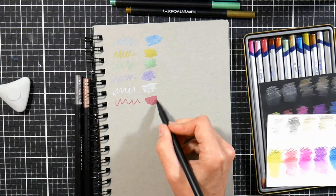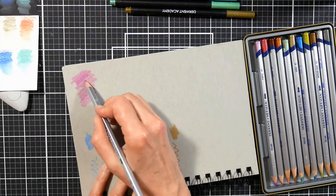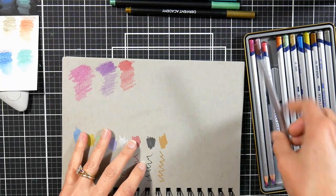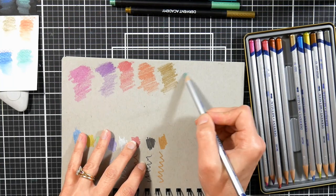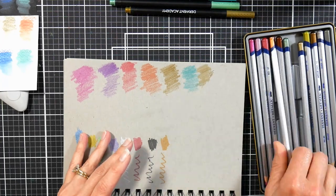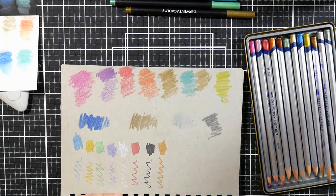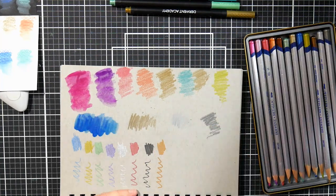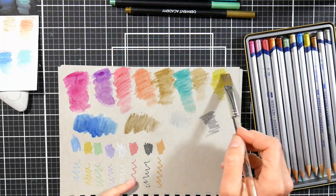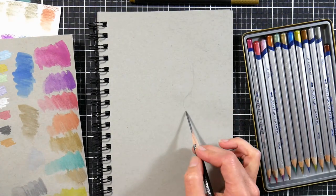I started off by swatching the materials on the provided paper because I don't typically work on gray paper, and I wanted to see how metallic products would react. I also swatched the metallic pencils on black and white paper — they're very vibrant on white, and vibrant on black too, but adding water causes them to lose their metallic sheen. The brochure says the pencils are not water soluble, but Derwent revamped their metallic pencils last year — prior to 2019 they were water soluble, so some subscribers may have gotten water-based pencils and some wax-based.